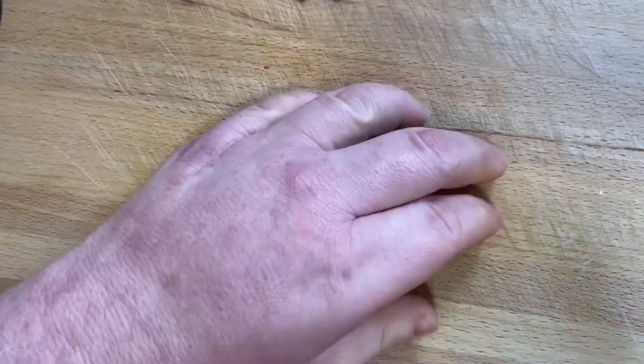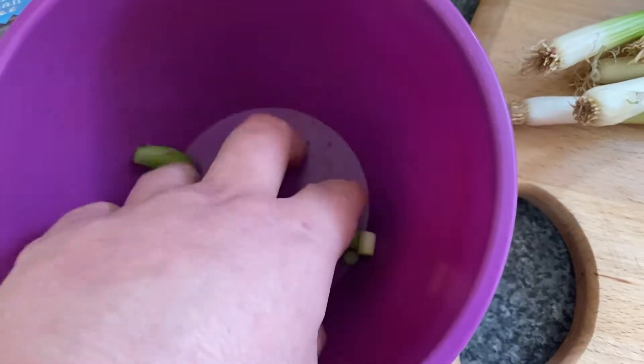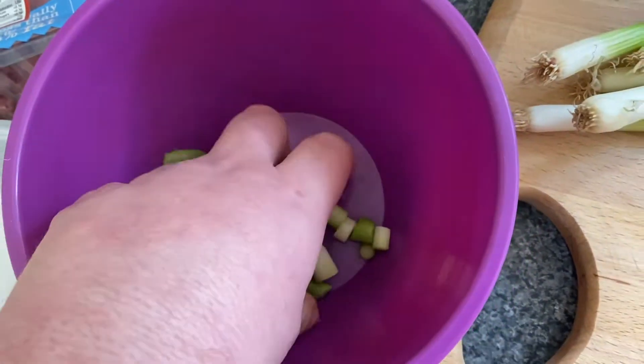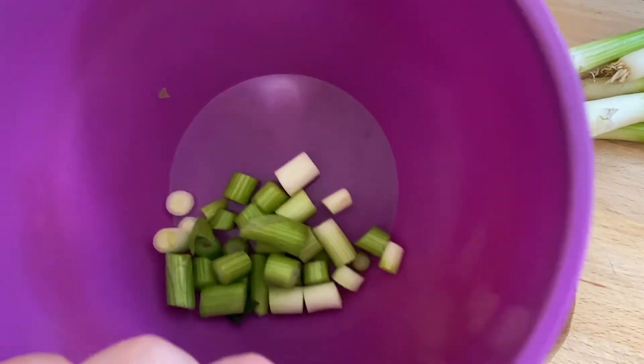Once you've done that, you place them in your mixing bowl, then do the rest of your spring onions. Then you will chop your green pepper, finely dice it, and then you will fry them together.